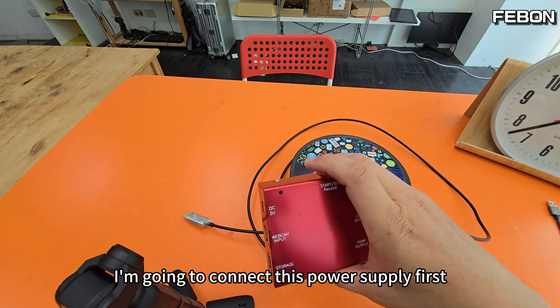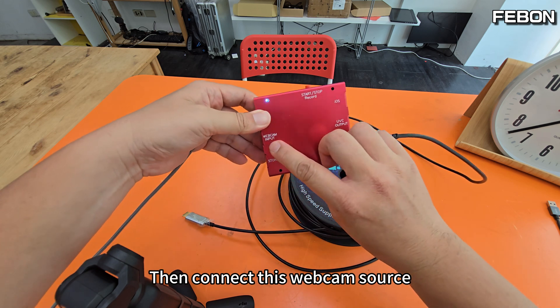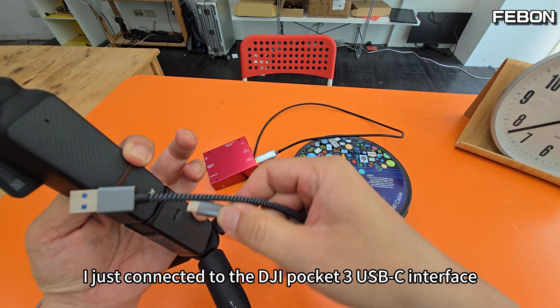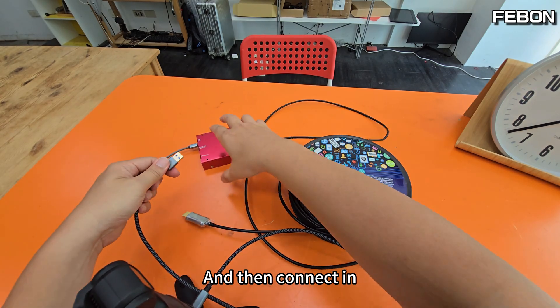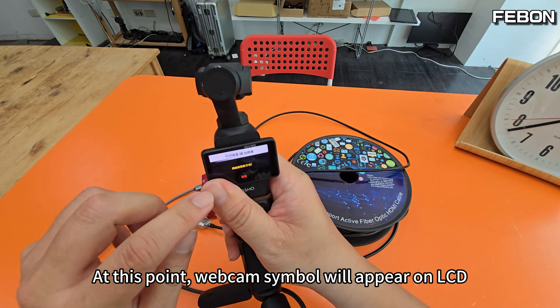I'm going to connect the power supply first — DC 5V connected in. Then connect the webcam source: just connect it to the DJI Pocket 3 USB-C interface and connect it in. At this point, the webcam symbol will appear on the LCD.